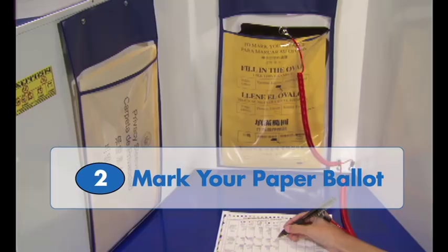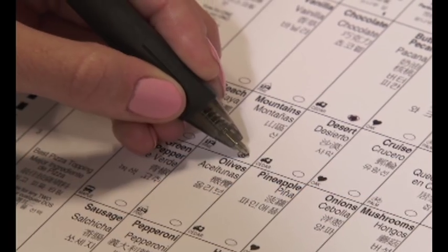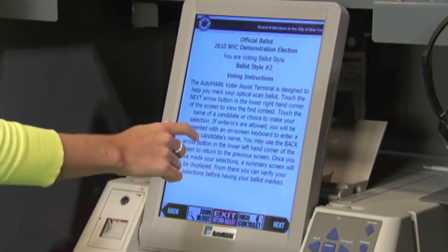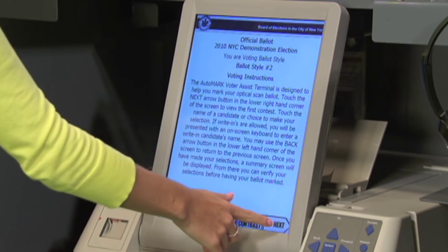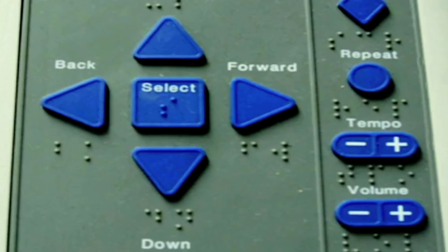Step 2: Mark your paper ballot. Go to the privacy booth and use a pen to mark your choices. For accessible voting, you have the option to use a ballot marking device, or BMD, to mark your paper ballot. The BMD has an adjustable touchscreen, braille embossed keypad, audio headphones, sip-and-puff device, and rocker paddle.